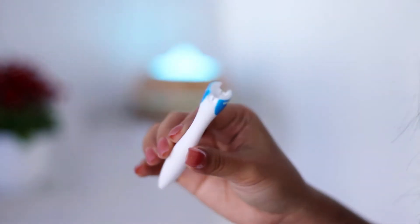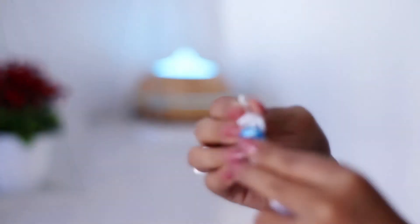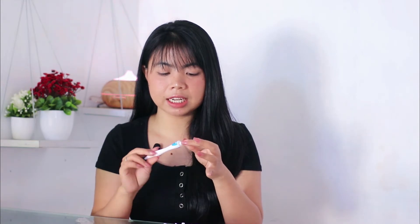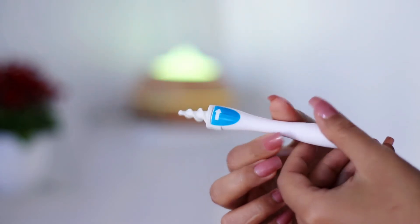Jadi bentuknya kayak pulpen gini. Dan ini harusnya di-insertnya tinggal dimasukin gini aja. Dan ada tanda panah disini, ini ngasih tau kita kemana arah untuk diputernya. Ini gak pake baterai, jadi kayak muter sendiri aja kita puterin. Terus tipnya ini, bahannya kayaknya sama kayak yang dipake gadget ini. Kayak dari silikon gitu, bisa dibengkok-bengkokin gini. Jadi gak bakal sakit kalau masuk ke telinga. Cuman apakah nanti ada kotoran telinga yang nyangkut? Itu dia pertanyaan terbesarnya. Yaudah kita cobain langsung aja ya. Ini tadi datangnya bersih ya, jadi kalau misalkan nanti ada kotoran, 100% kotoran telinga aku.